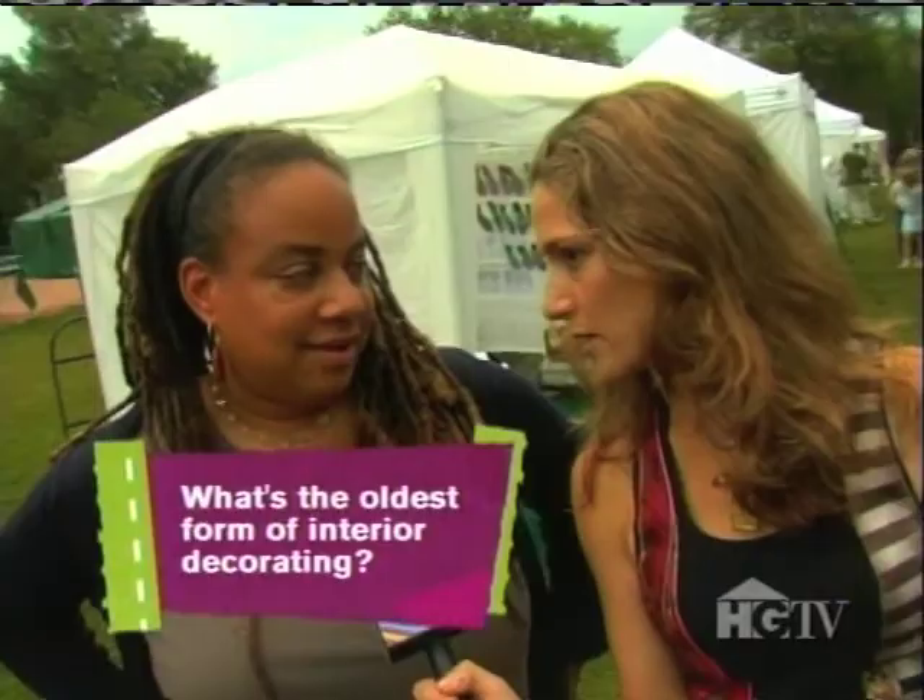I'm definitely not scared of a little bit of rain. Tell me — what is the oldest form of interior decorating used in the world? Stained glass. Making clothing. Mosaics. It is mosaics. You're so smart!